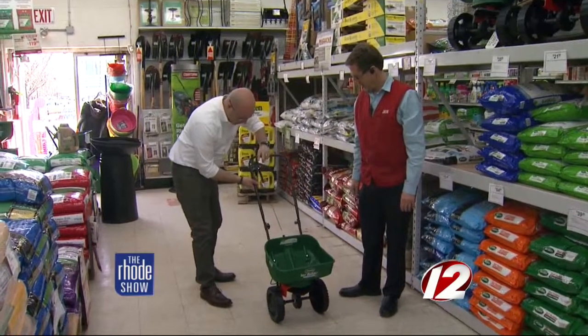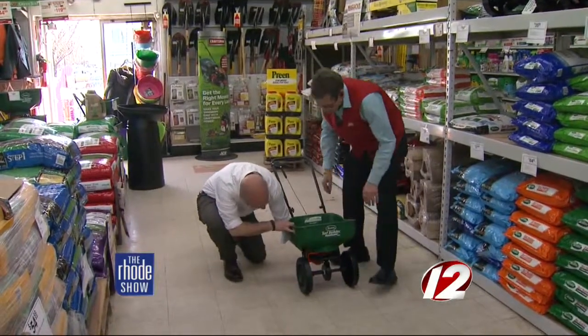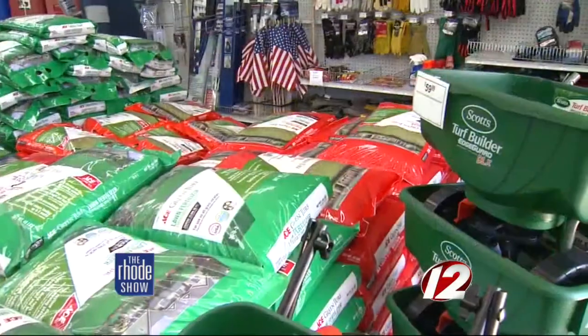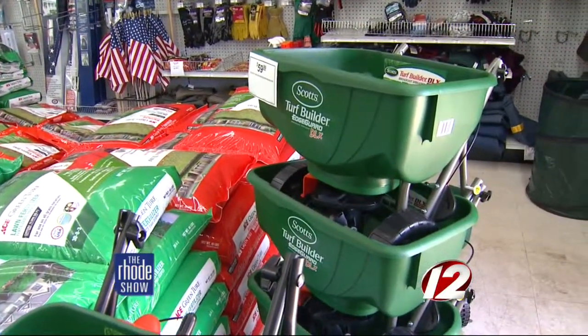Step three is just a feed for the summer. You want to put that down around the Fourth of July — just ruining another three-day weekend for you. But basically it's feeding every six weeks. Step four — I tell people Labor Day is your last three-day weekend I've ruined. You're trying to prepare your lawn and feed the roots for the winter. That's actually one of the most important steps.